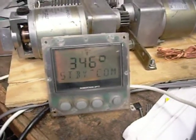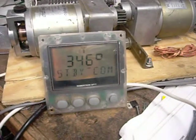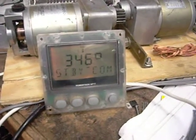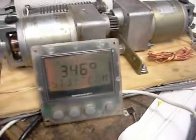Anyway, as you can see, it's working good. I've got to put sealant on this and let it set up, so I won't be able to ship this until Monday. Thanks again for your business.